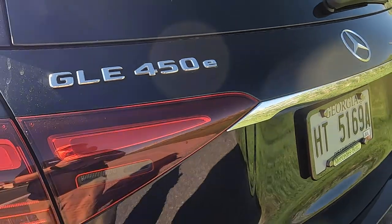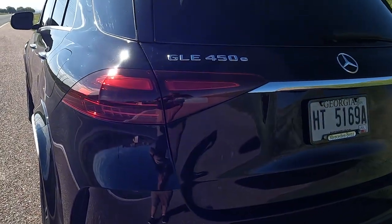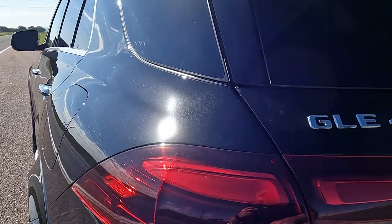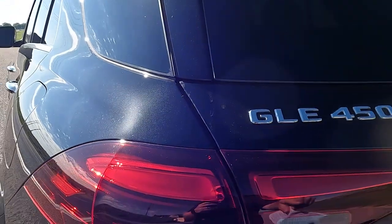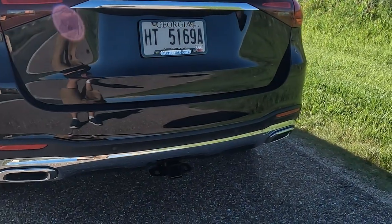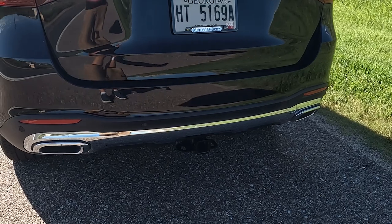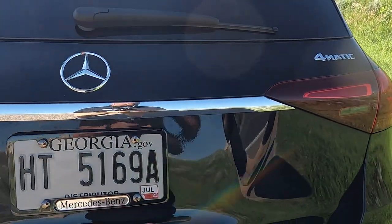Coming around the back, we have the GLE 450 badging. They revised the interior of the tail lights — the light signal is formed by two horizontal block lines. We also have a receiver hitch, which is great not only for towing but also for bikes and additional cargo while traveling. 4MATIC and Mercedes-Benz badging are there as well.